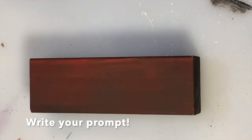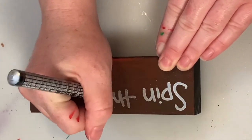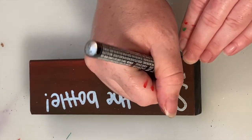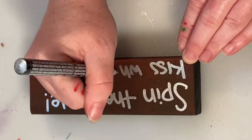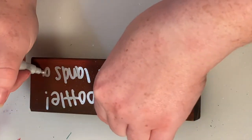Once it was completely dry, I used a paint marker to write the prompt on. Nothing special — I just chose this silver paint marker because I thought it would really stand out. And you've got to add your acceleration points.